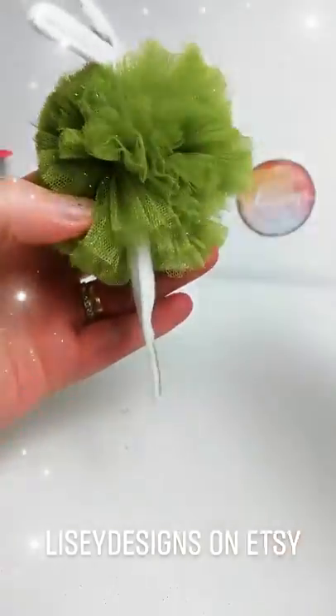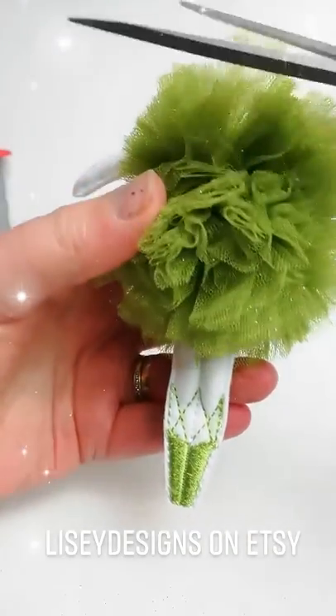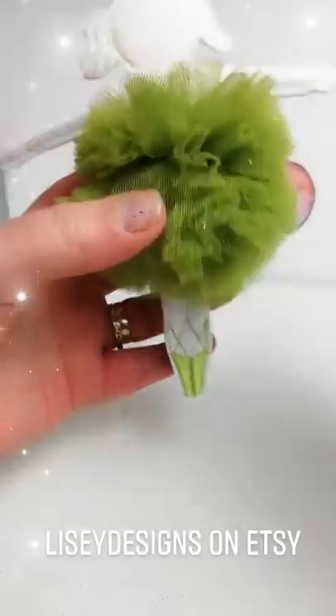I've got a few long bits here I'm going to cut off. I think any ballerina will be happy with this tutu, don't you?